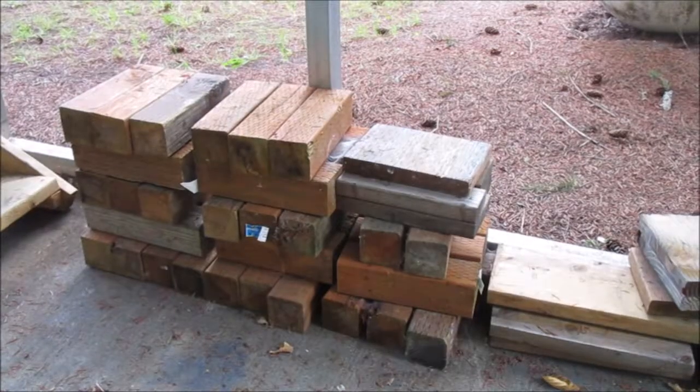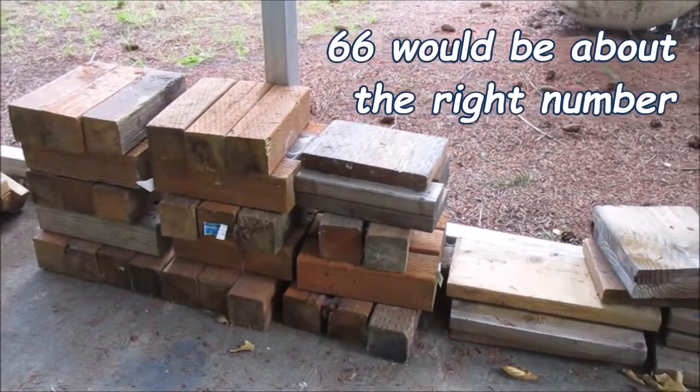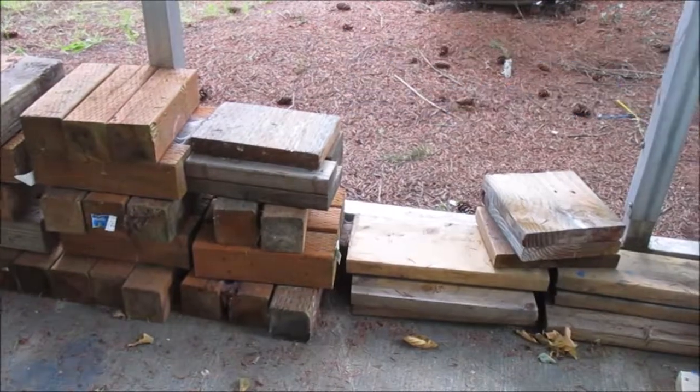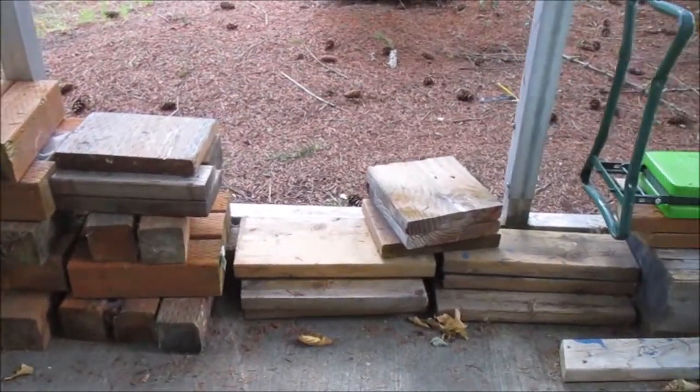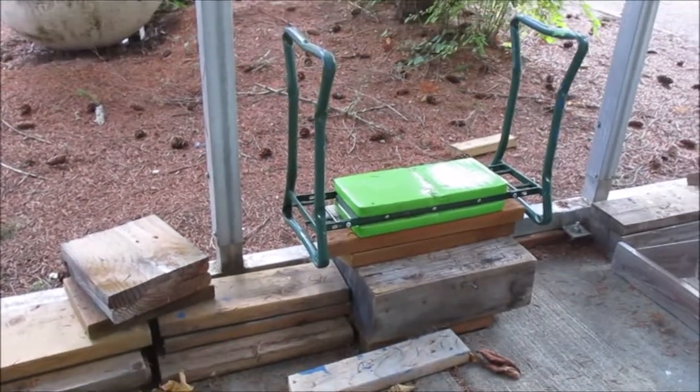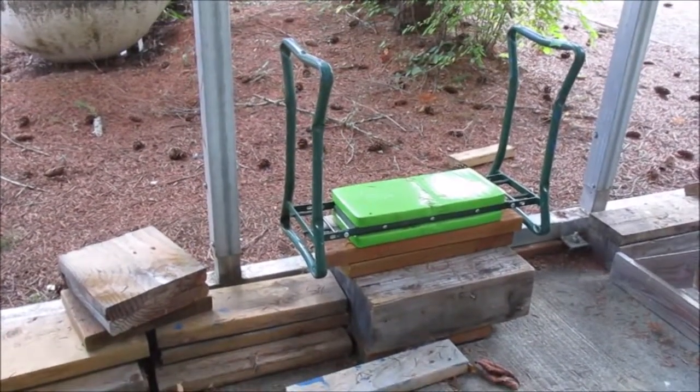This pile of 4x4s is the cribbing that will actually hold the boat up in the air so we can get the sawhorse under it. They'll be far enough apart that we can actually just roll the trailer right out from under the boat. The 4x4s aren't enough — there's a bunch of other lumber here that I just saved up from various projects.